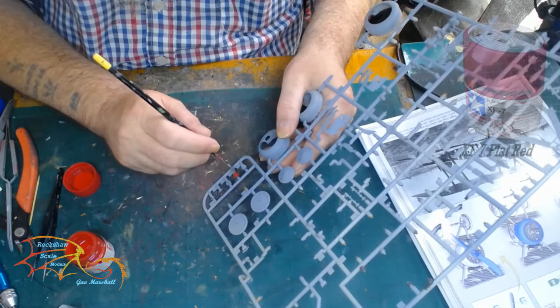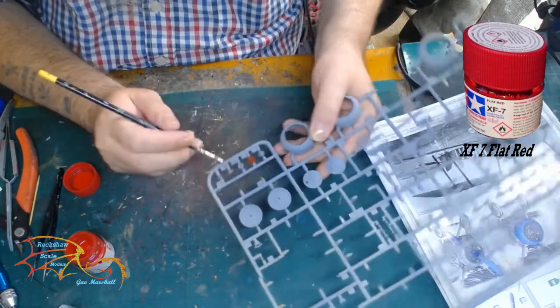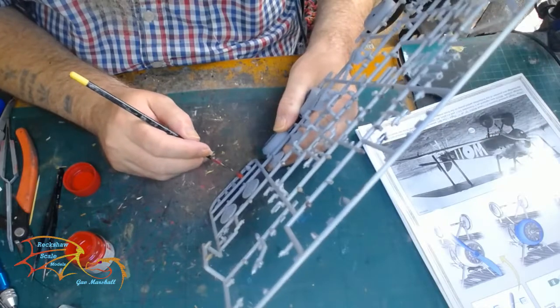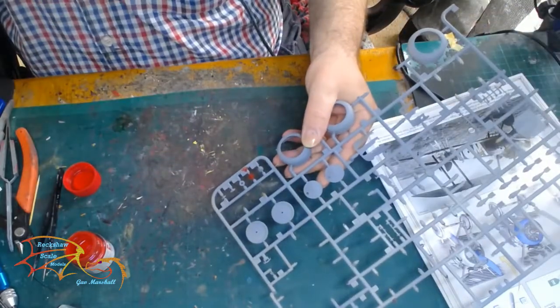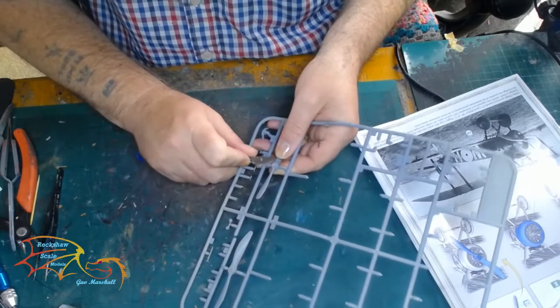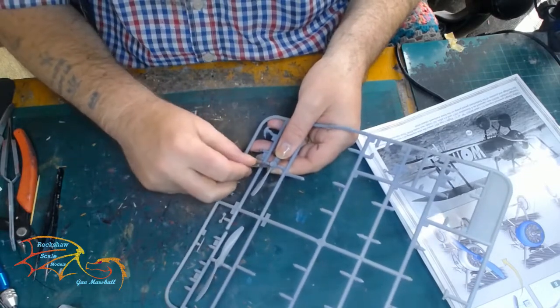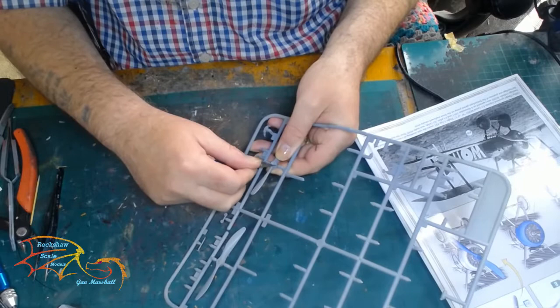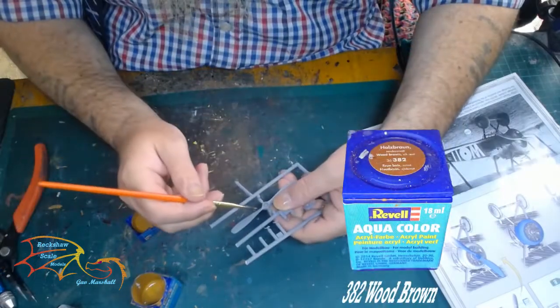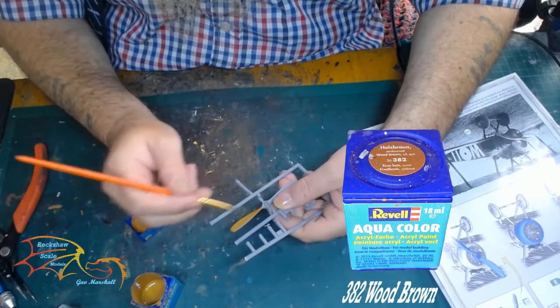Starting off with a little prep work for the prop. I'm using XS7 Flat Red for the cone of the prop. With the variant I'm doing it needs a little bit of prep work, so I'm just taking away the rivet work here, which the instructions indicate you should do. And I'm painting it in Revell Aqua Colour 382 Wood Brown.